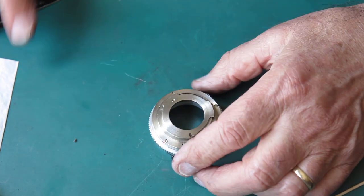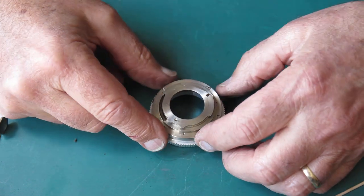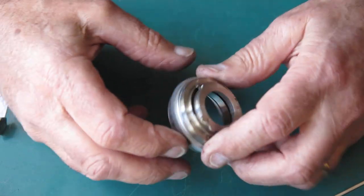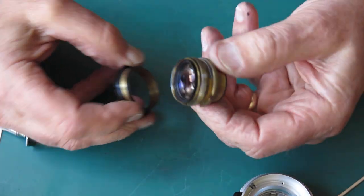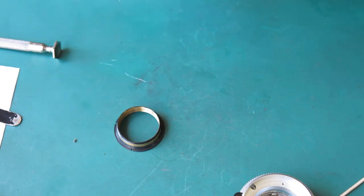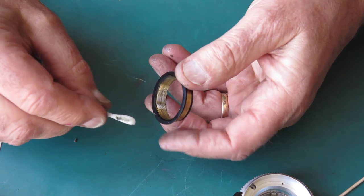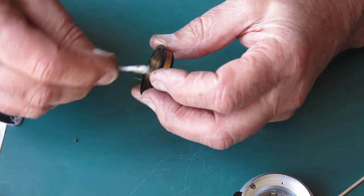The second concern is the state of the diaphragm — does it look oily or sticky? If it is, you might have to deal with that. The third is the helical thread. The grease there is a little bit old and sticky, so I'm going to clean all that away and replace it with something fresh. Using some naphtha on a cotton bud — you can see that grease is a little bit dark, there's certainly an element of dust in that grease.